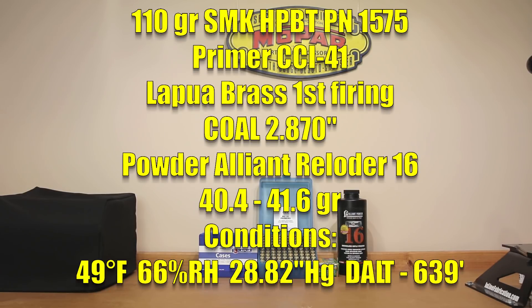Getting straight into our load data: our projectile for today is the 110 grain Sierra Match King Hollow Point Boat Tail, part number 1575. Our primer for today is the CCI-41 small rifle military primer — I've had really good luck with this in the past. I'll put a card up so you can check out my primer video where I did some testing in 6.5 Creedmoor. Our brass today is Lapua brass, properly headstamped in 6mm Creedmoor. This is actually its first firing, and all the firings today were fire-forming the loads as we were shooting them. The cartridge overall length we loaded to was 2.870 inches, which is about 15 thousandths off the lands.